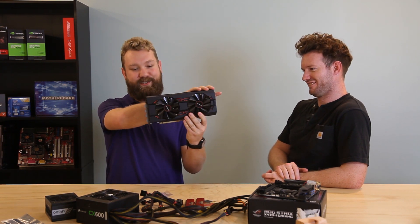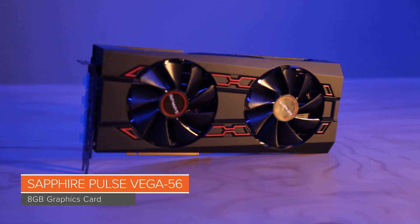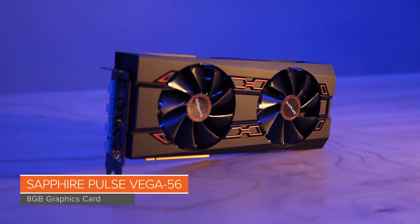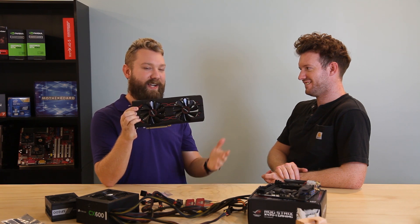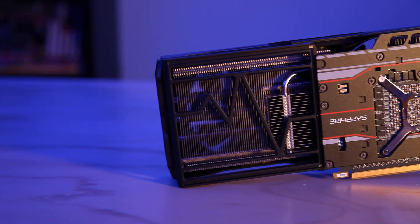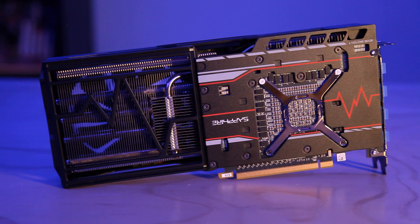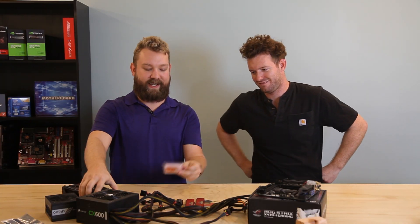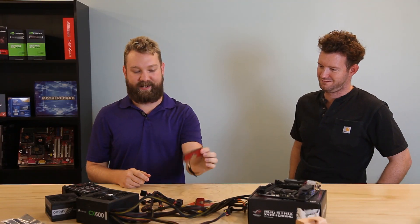The graphics card we have here is the Sapphire Pulse Vega 56, which looks like a very large card, but this entire half of the heat sink doesn't have any PCB behind it. If you flip it around you can see the actual PCB for the card is pretty small, and once we disassemble it that's all we're going to need, so that'll be pretty sweet.